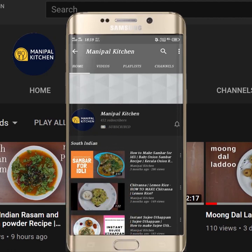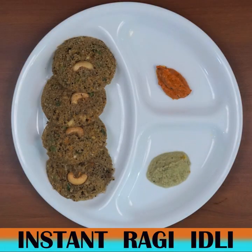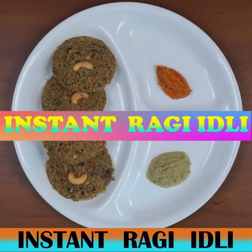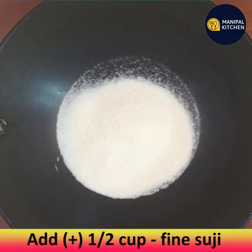Subscribe now and press the bell icon to never miss an update. I am sharing the recipe of instant ragi idli, which is a wonderful recipe. For that, add half cup of fine suji to a pan and keep it on low flame.